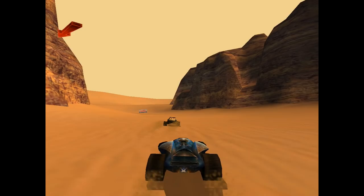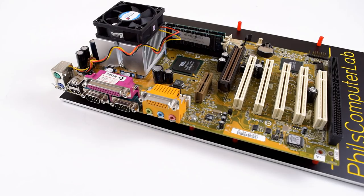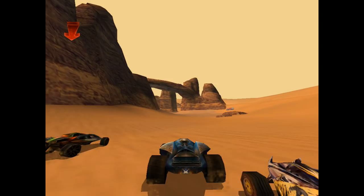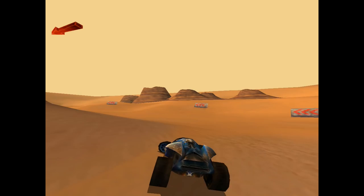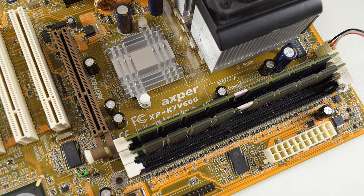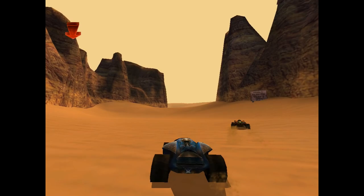Reviewing a CPU always needs something to compare to, and this is the first Socket A processor reviewed on this channel. As a comparison we have a Socket 370 system with the Gigabyte 6VT-XE motherboard and the VIA Apollo Pro 133T chipset. Keep in mind we're comparing full systems, not just CPUs, so it's a little unfair. The Socket A system is quite modern with DDR memory, while the Pentium 3 is a bit older. The Socket A parts used are the EPoX KT7 V600 motherboard with the VIA KT600 chipset, the Duron 600 processor, and 2 gigabytes of DDR memory.